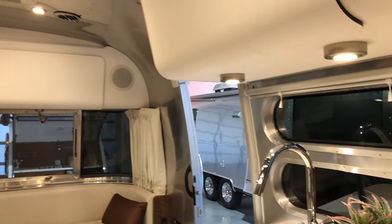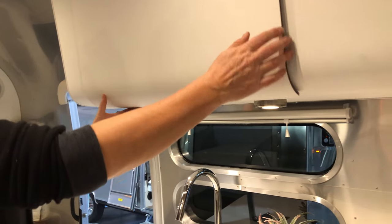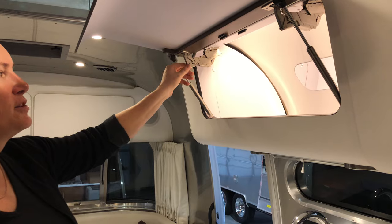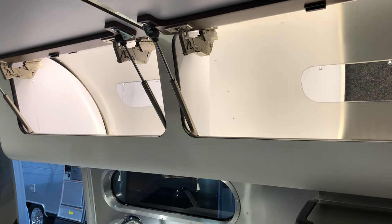They have built-in USB chargers everywhere — pretty cool. They have similar walnut-embellished covers with the same Autobot-style hinges, and the lights turn on automatically when you open them. I did not notice that at first, but sure enough!